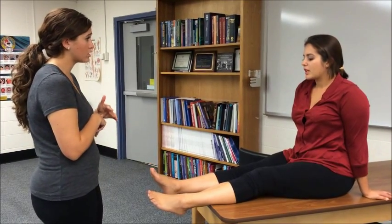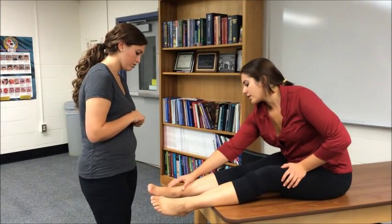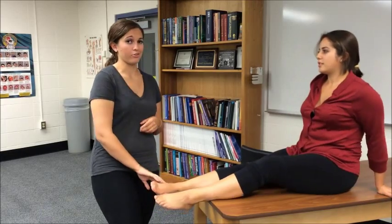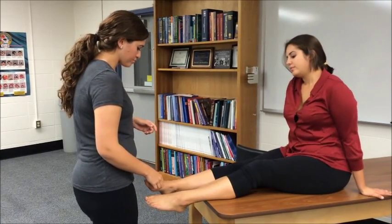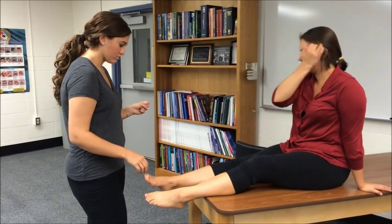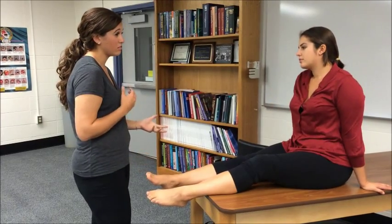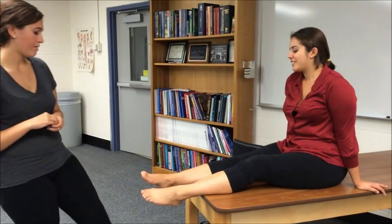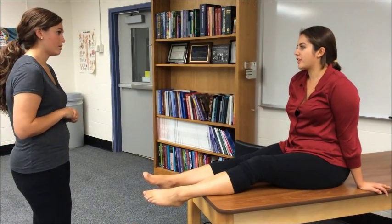Can you point to a spot where it hurts or is it kind of just a general area? It's like right here. Okay, so inferior to the lateral malleolus. On a scale of 1 to 10, 10 being the most painful, what would your pain be? I'd probably say like a 3 or 4.